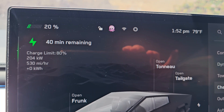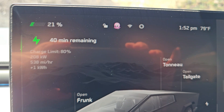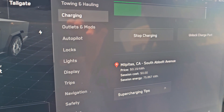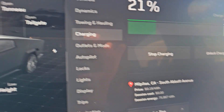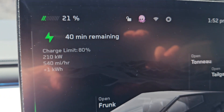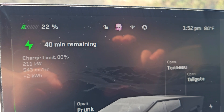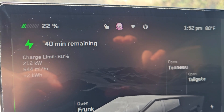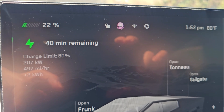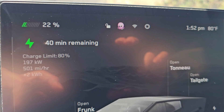It's showing 20%, and the estimated time to charge to 80% is 40 minutes. The charging rate is showing around 210 kilowatts — I see it's showing a cost price but it's not going to charge me anything. It's hitting 210, 212 kilowatts right now, and dropping.